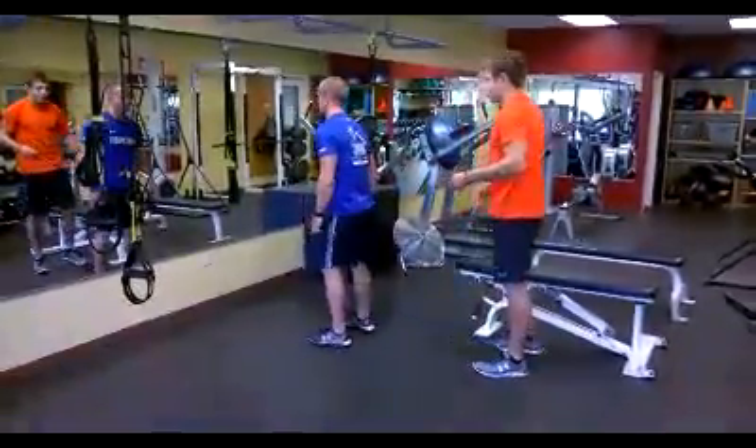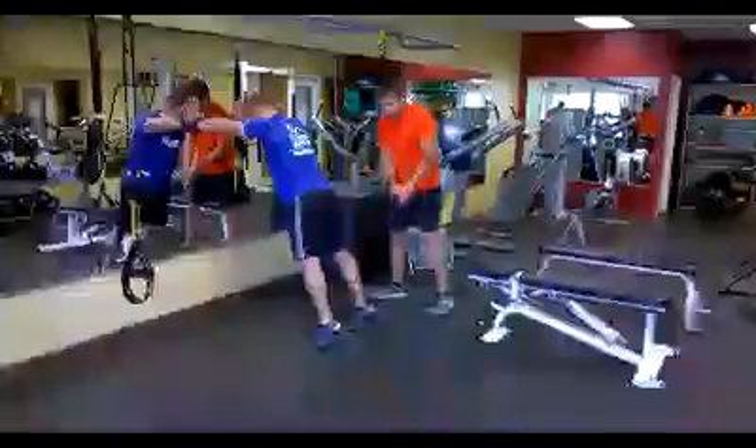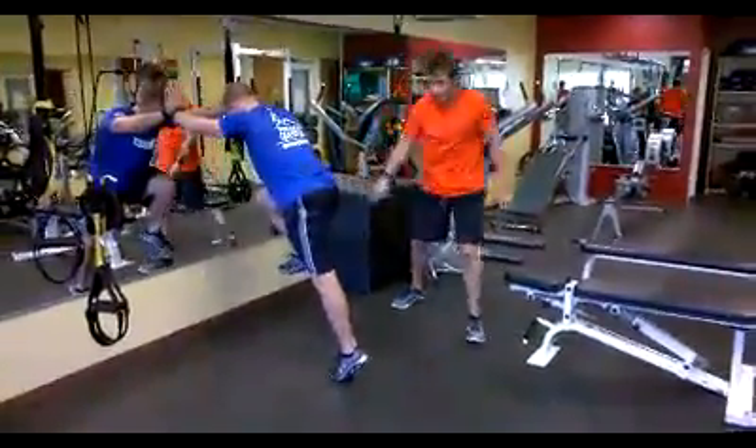I'm gonna have Jeff come up to the wall. He's gonna come up onto his toes and fall onto the wall with his hands right in front of his chest. From there I'm gonna instruct him to bring up his right knee and his right toe — knees flex, toes flex.